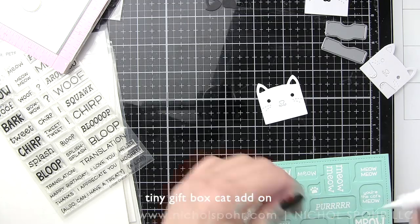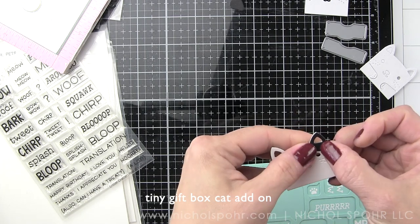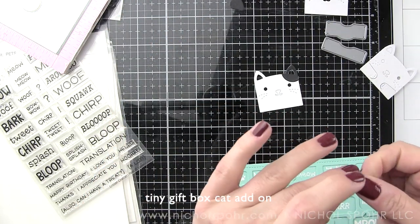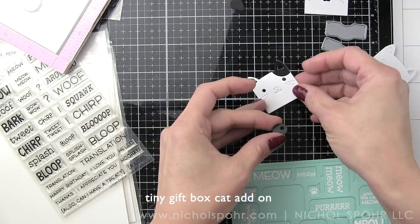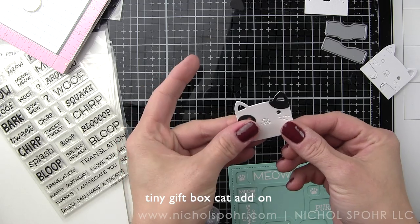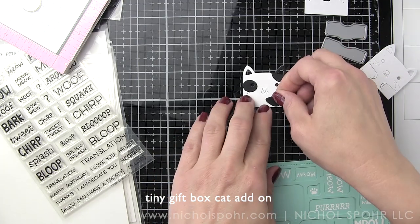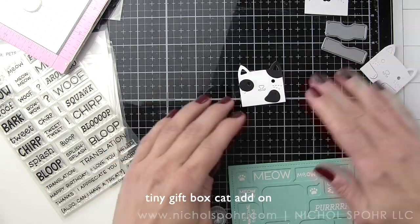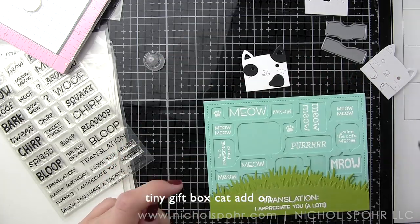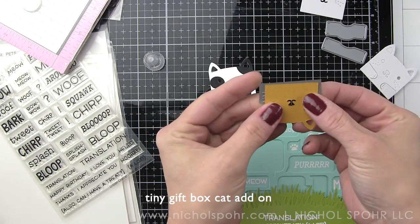I've also die-cut three of the tiny gift box cat add-ons. One cat is die-cut from smooth white cardstock and we're using some of the great little accessory pieces to make this a black and white cat. That includes adding the layering piece over one ear to make one ear black, the little circle around the eye, and then we'll add an additional spot and tail. I also have an orange or kind of yellow tabby, and we'll have a gray cat as well.